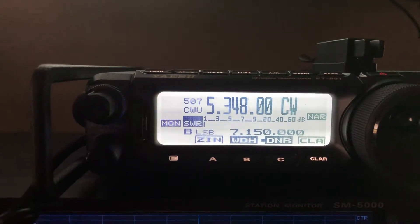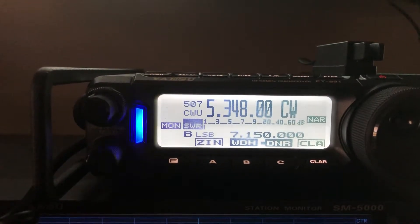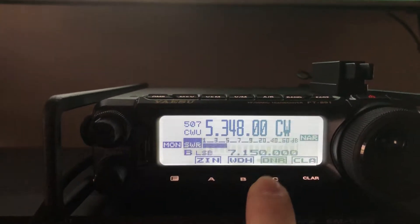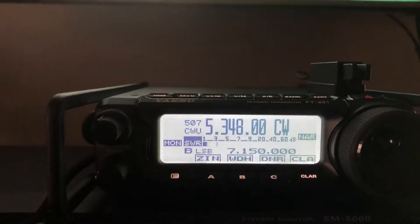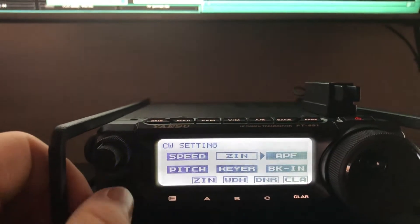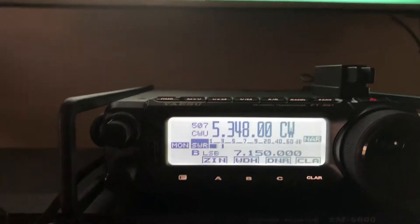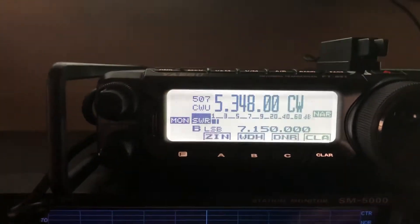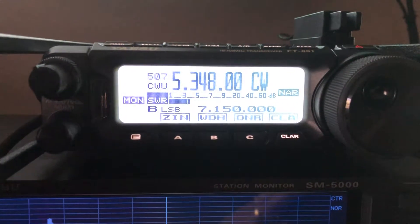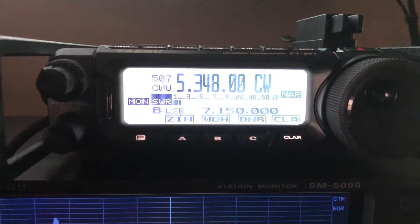He's just right there on the edge. Now look what happens if I just disable the APF filter. Now I can tell he's there. Forgive me — I didn't even take time to set up the tripod, so I'm wiggling a little bit, but I want y'all to hear this.